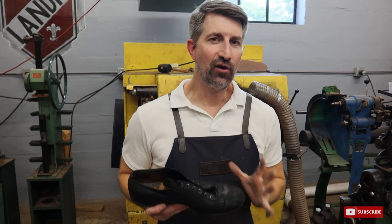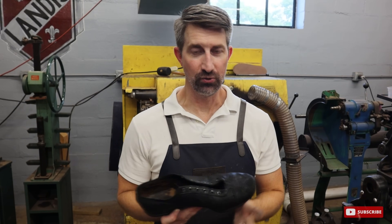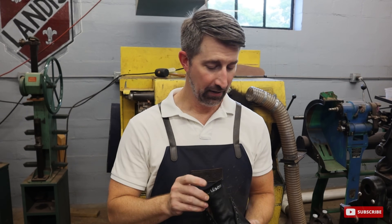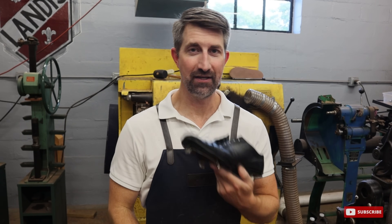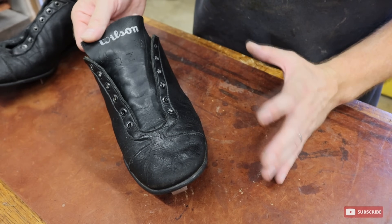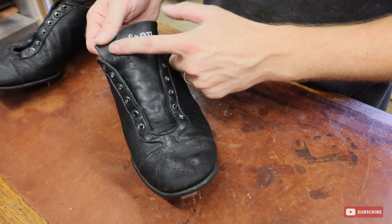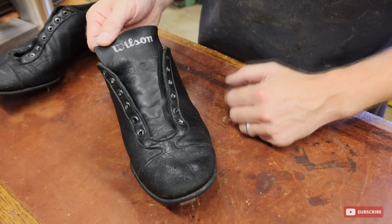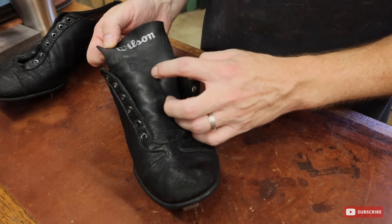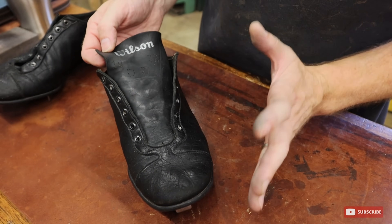A lot of you folks who watch our channel enjoy talking about the quality of shoes. So I'm going to take a quick second to talk about the extreme quality that was put into these 1930s cleats. These are from Wilson, which is really cool — it still has the logo on the tongue of the shoe after all this time. And it has some stamping up here on the tongue as well. Not sure what that means, but just wanted to point that out.